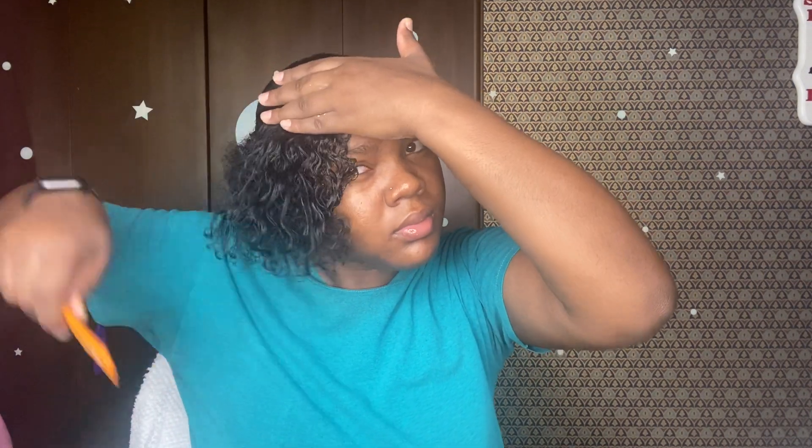I keep brushing and messing with it until I get it to where I want it to be — that's just how I am. There isn't much to it: you just want to make sure there aren't any holes in it. You want it to just be a swoop, and I like it to be a little closer to my eyebrow instead of all the way back to my forehead. It's hard to get it all the way to your eyebrows without getting holes in it, so I want it down to my face.